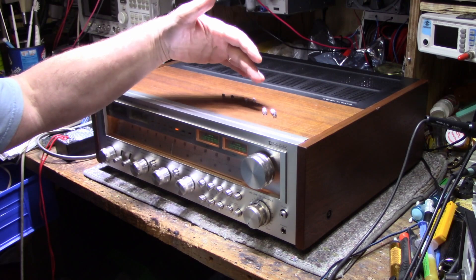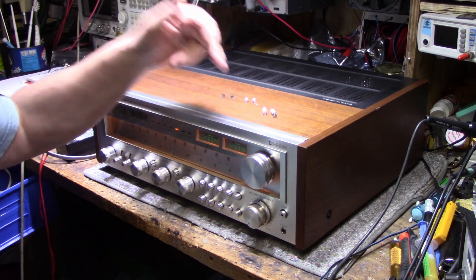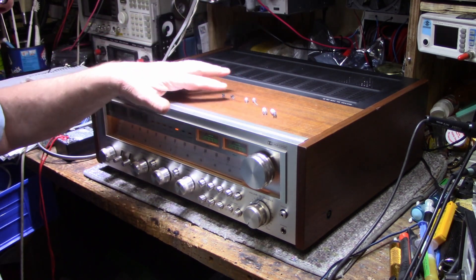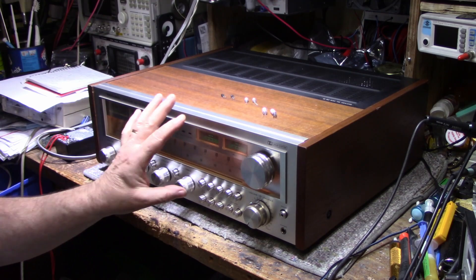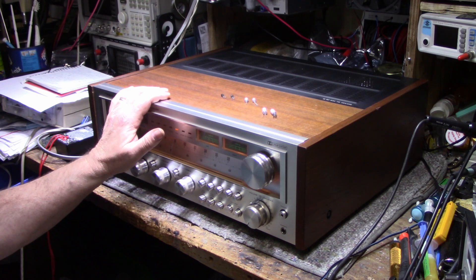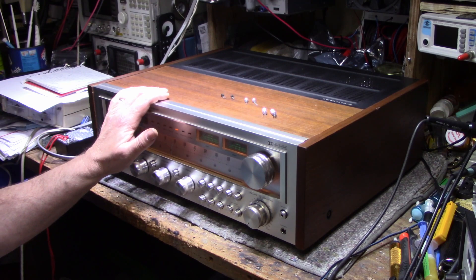Well, there it is — it's all done. I replaced four capacitors total: two last time and two this time, plus two transistors. I think the phono stage is working pretty well now. I'm going to give it a final test and then get it back to the owner — hopefully for the last time. Thanks for watching, thanks for your patience. Sorry Keith for making you haul this thing back and forth so many times — I know your back is probably angry at me. Take care.